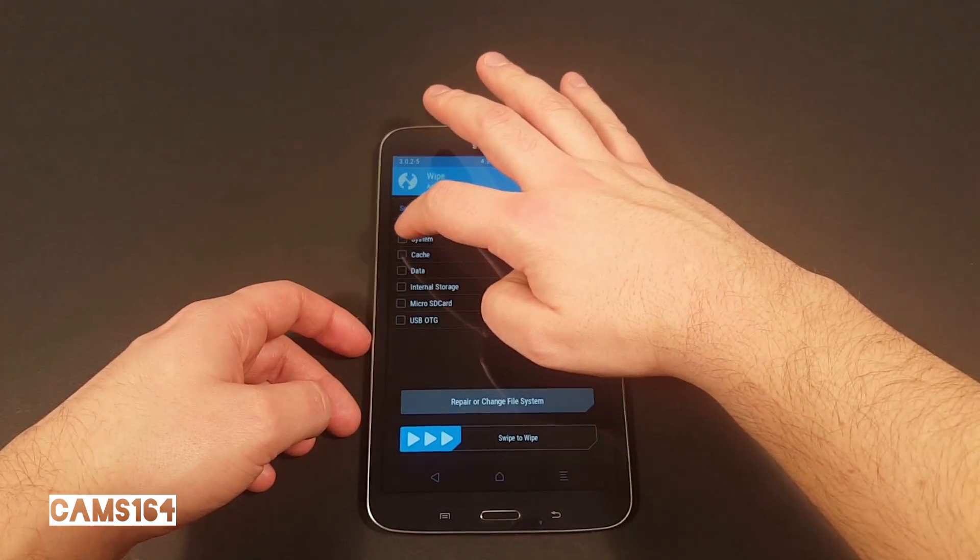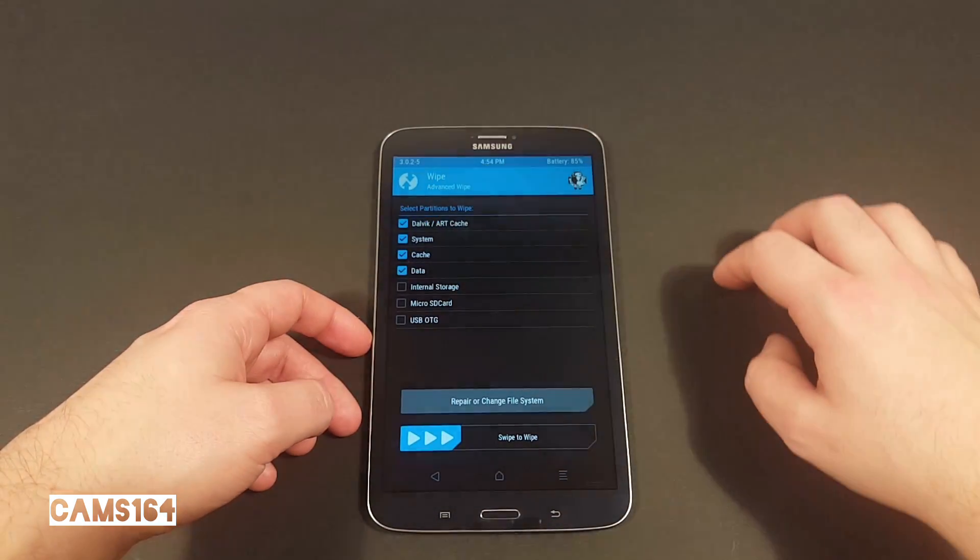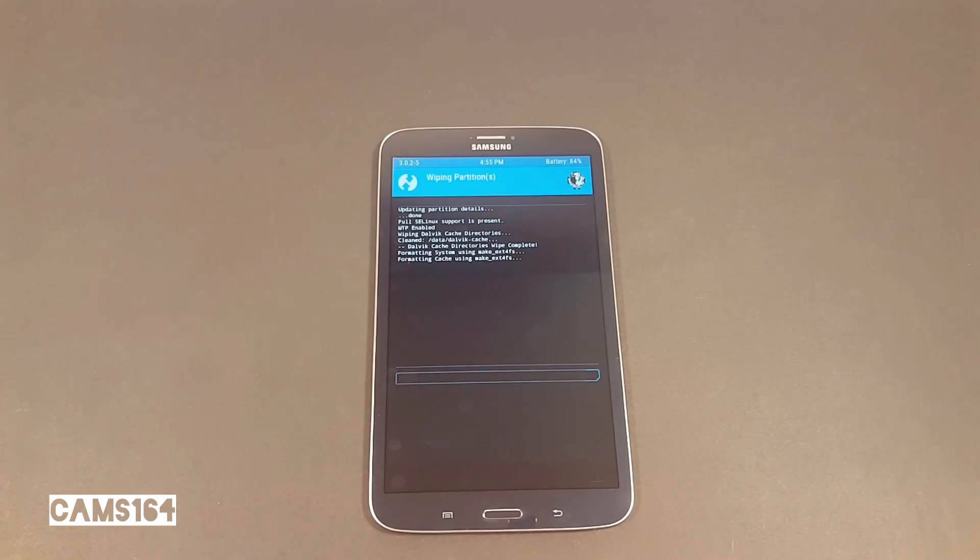Then go on with the first step, which is to wipe data from the device. Select Advanced Wipe and check Dalvik/ART Cache, System, Cache, and Data. Swipe and let the wiping begin — it should take about a minute.